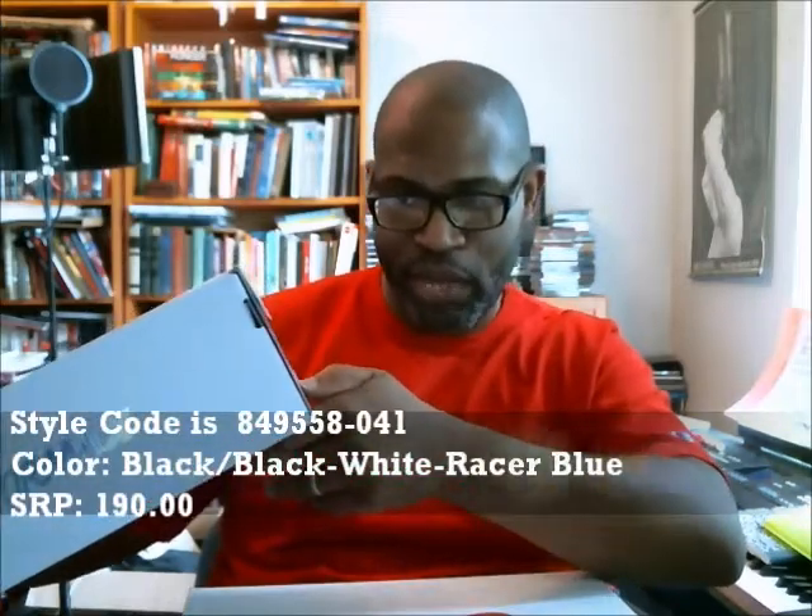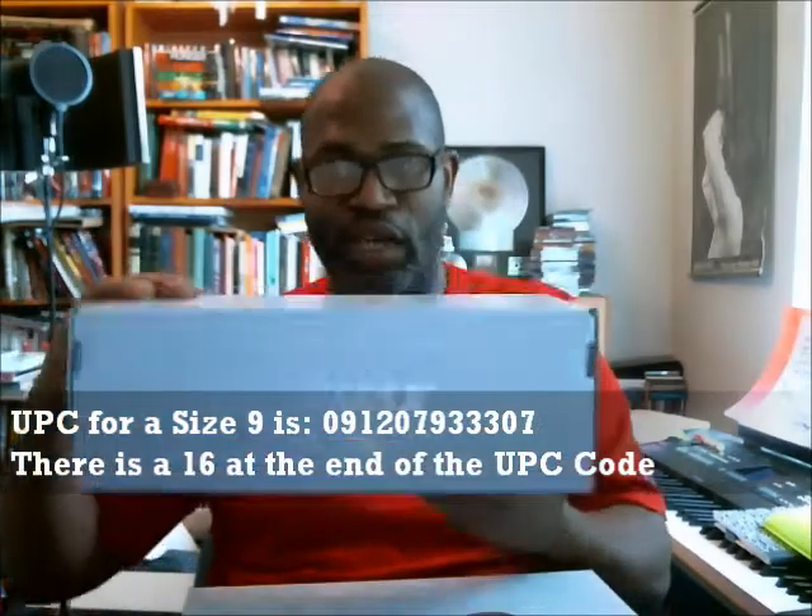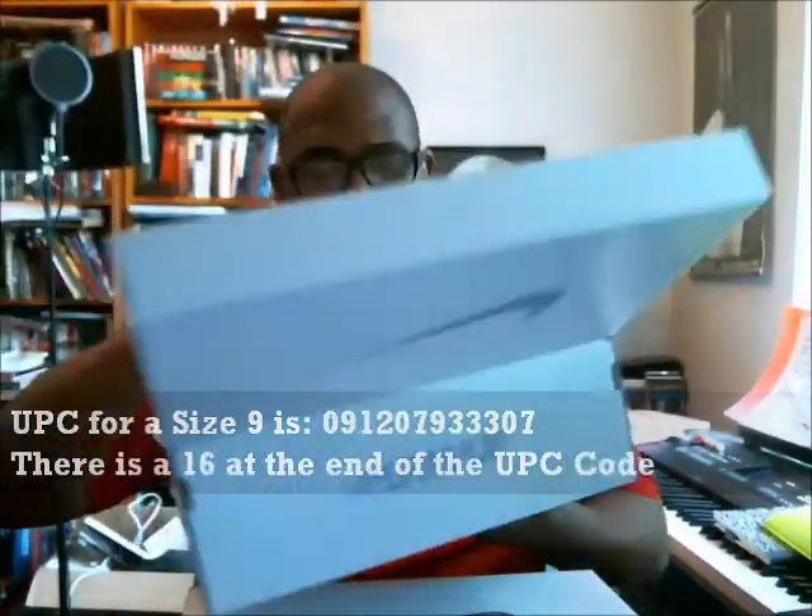The style code on this one is 849558-041. The color is Black/Black/White/Racer Blue. This is a size 9. The UPC is 091207933307, and there are 16 at the end. Let's get it opened up.